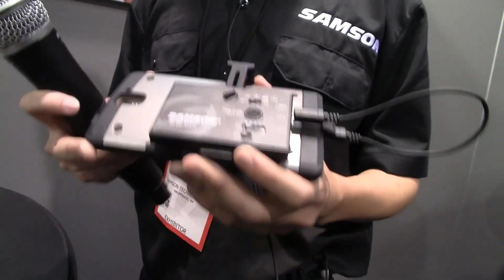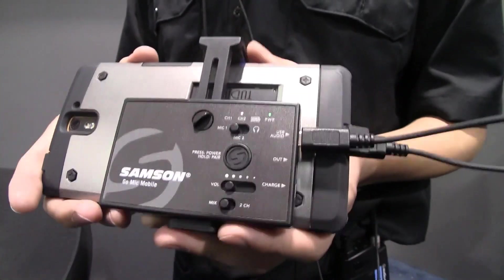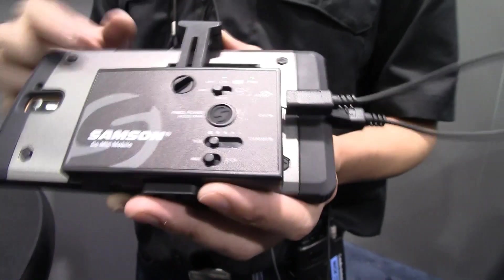This thing's really unique. It works with both iOS and Android products. The cables for both come right out of the box. I'm using an Android phone here right now, and it's USB to USB. For an iOS product, it's USB to lightning connector. Both things are included right out of the box — no additional adapters needed.